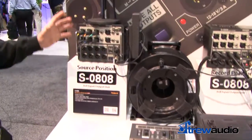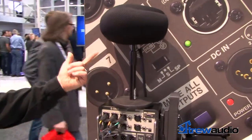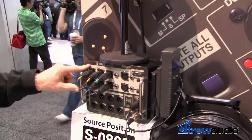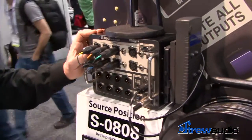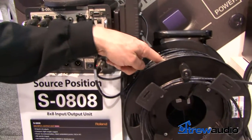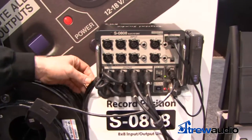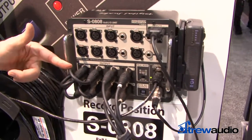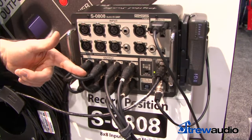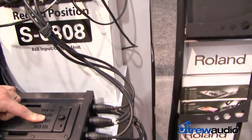What we have here is our source position, which is a surround type microphone from DPA. It's going in analog to the SO808, converting it digitally at 24-bit 96k, transferring it through the Cat5 cable up to 100 meters to our record position. It then takes the digital signal back to analog and I have my breakout cables recording 8 channels directly into the R88 field recorder.